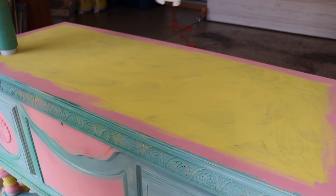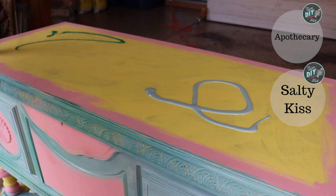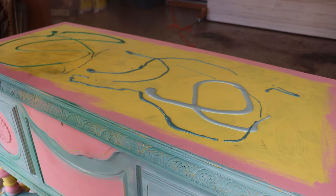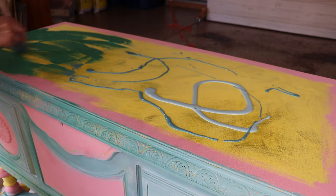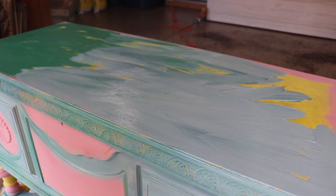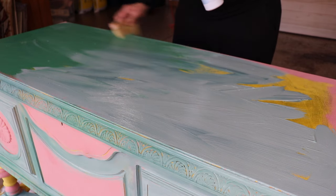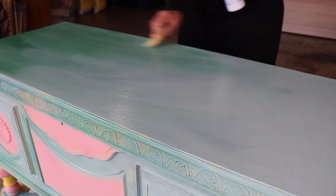I was incredibly lucky to have been gifted that awesome brush by my friend Kristana, and it is a fantastic brush for blending large flat surfaces — or even not flat surfaces. I had this large expanse on the top of the cedar chest, and I knew this brush would be perfect. So I squeezed a bunch of paint on the top, used some smaller brushes to spread it out, and then used my big brush called Trust the Process from Kristana from Bella Renovare to blend it all together.